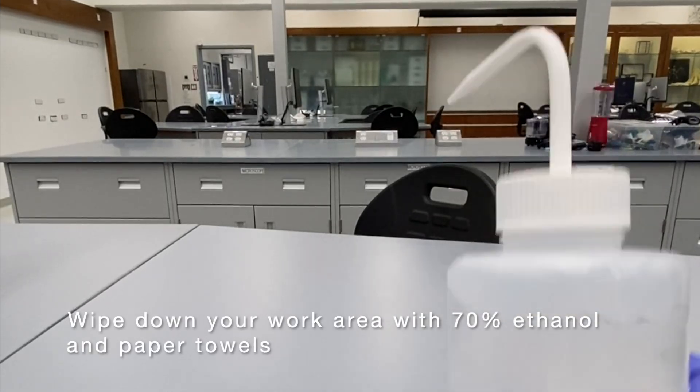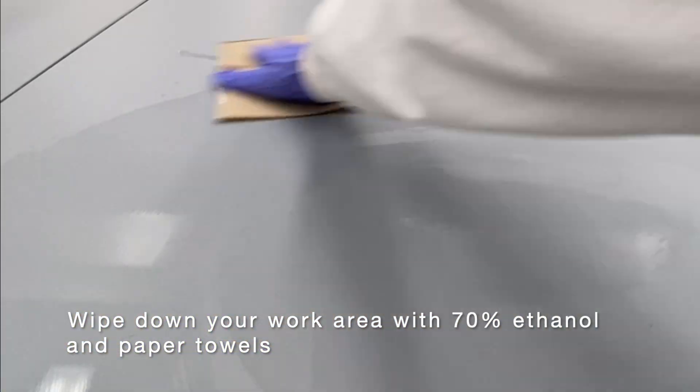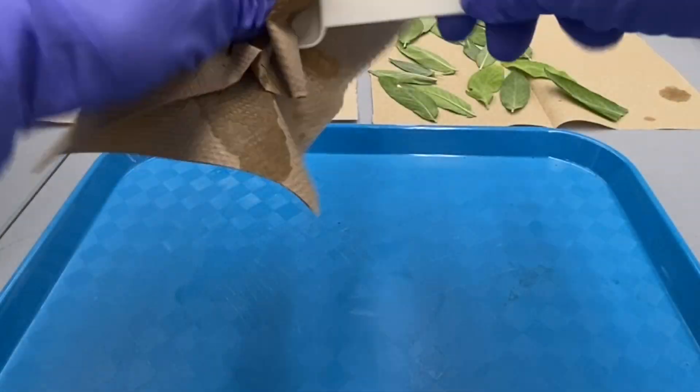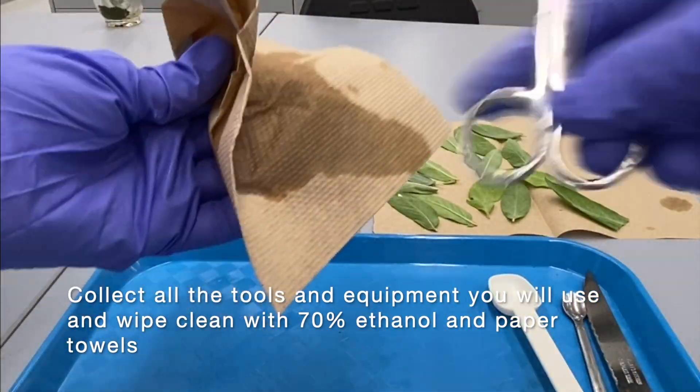Wipe down your work area with 70% ethanol and paper towels. Collect all the tools and equipment you will use and wipe them clean with 70% ethanol and paper towels.